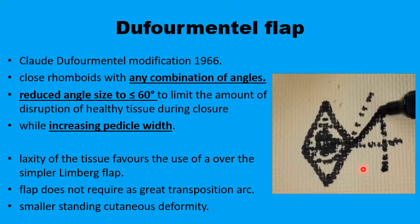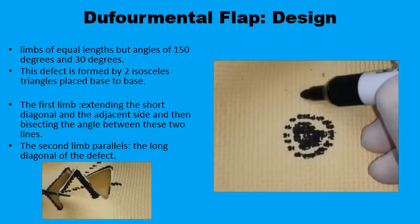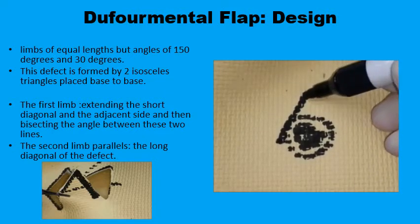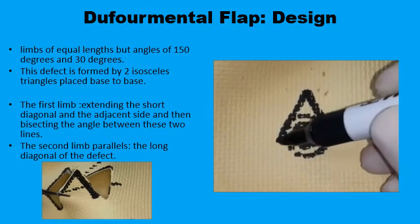You also have a wider base for the flap, increasing its vascularity. There is less chance of having a dog ear deformity with this type of flap. With the Dufourmental flap you can work with rhomboids with angles different from the classic 60 degrees and 120 degrees — you can work with 30 degrees and 150 degrees rhomboids.